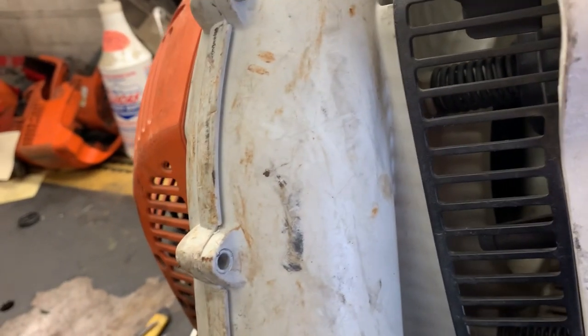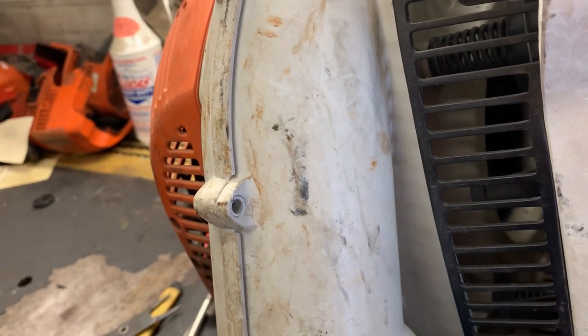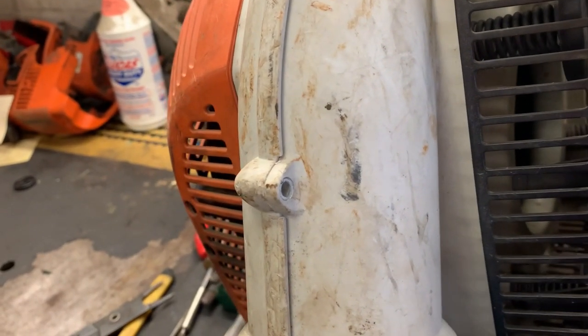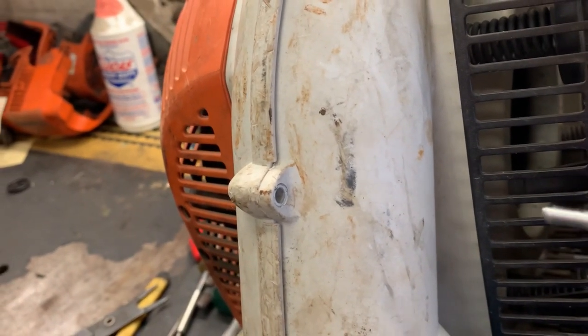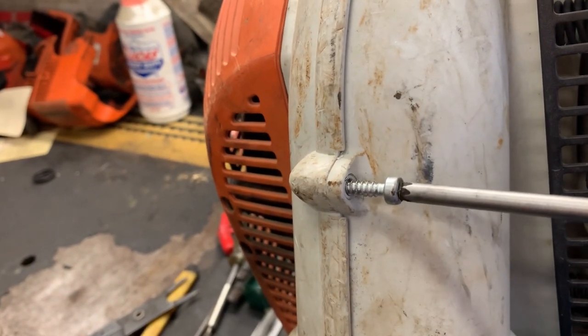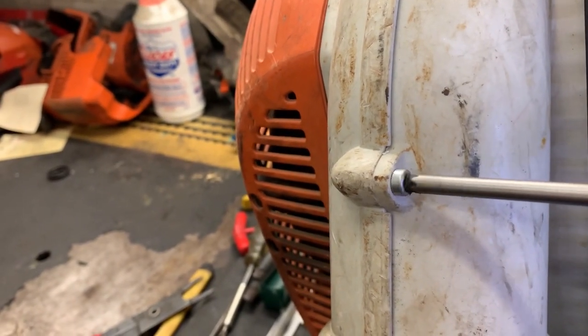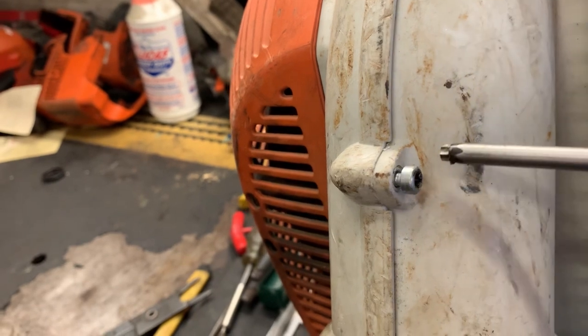What's up guys, More Medic One here — good morning! We have a steel blower on the bench and the issue is the plastic screw that holds the two halves together is just stripped out.